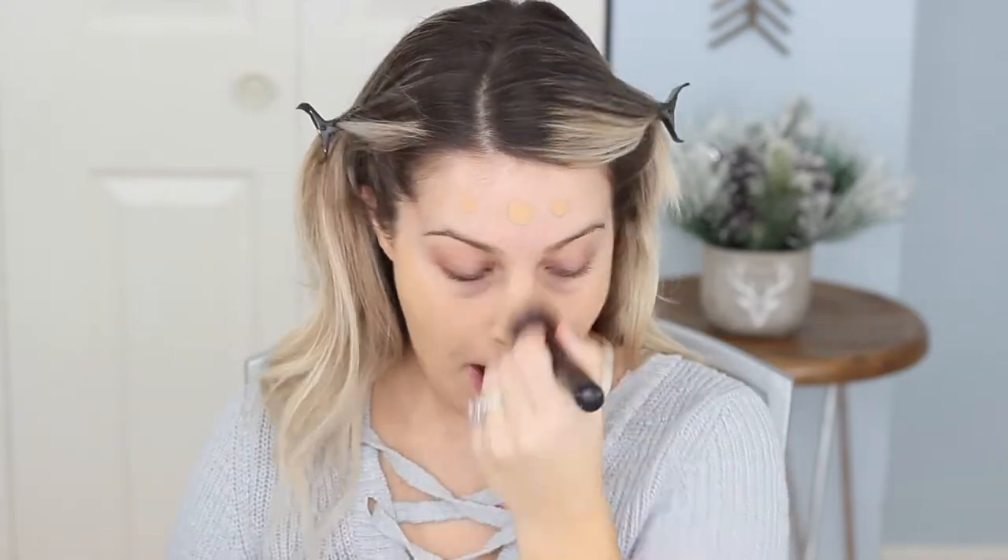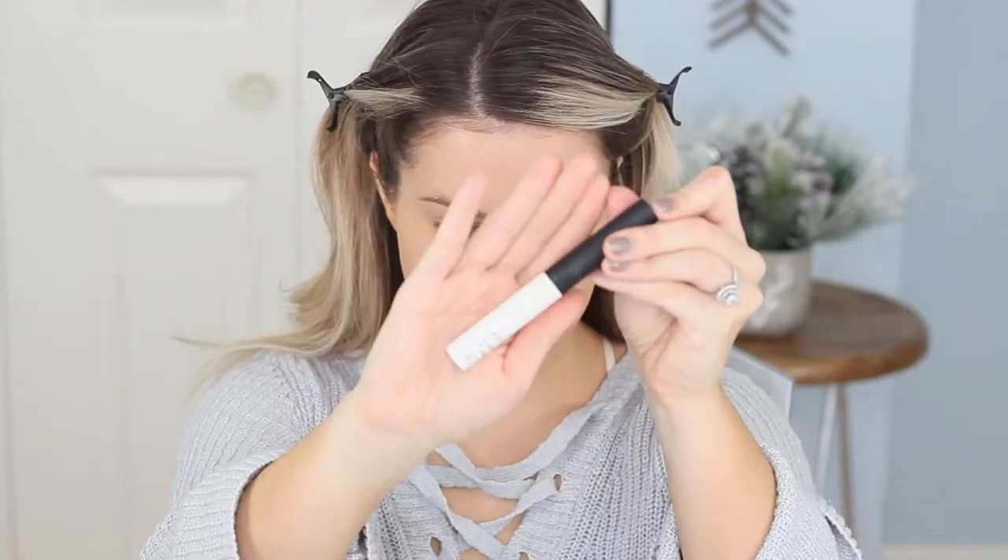I'm using shade Tawny today — it's my winter shade for Estee Lauder Double Wear. I haven't worn this in a minute, but now I'm going to be priming my eyelids with the NARS Smudge Proof Primer that I'm trying to use up.